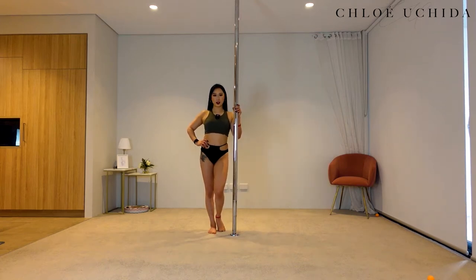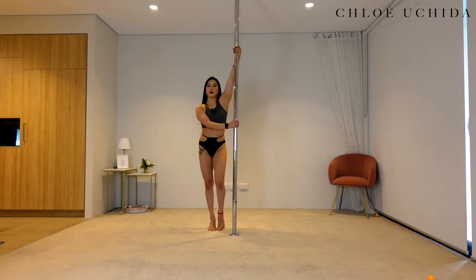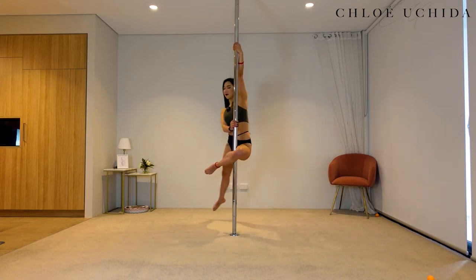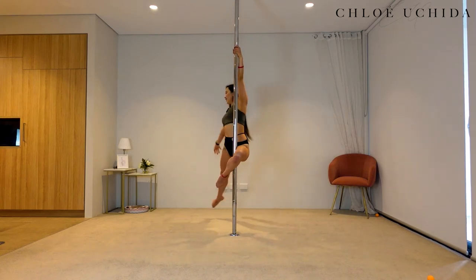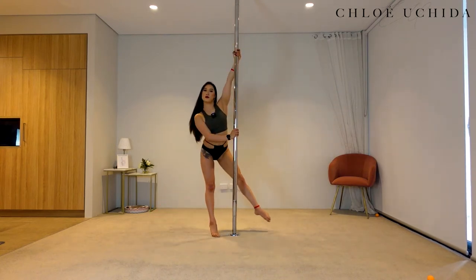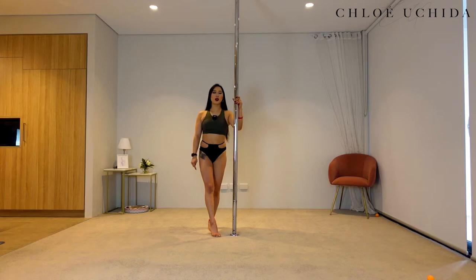Now let's go through our inside leg turn tutorial. I'm going to be on a spin pole, but you can try this both on spin and static. Now this is what an inside leg turn or Hollywood looks like. Now let's go through how to do our inside leg turn on a spinning pole.